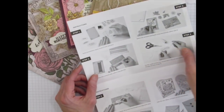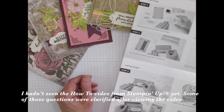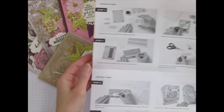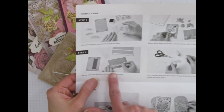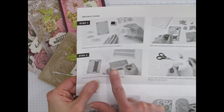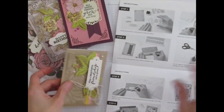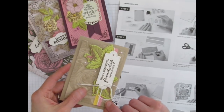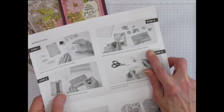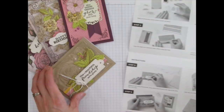I also want to mention that I had a couple of questions about some of the instructions. In step number two, it tells you to adhere the cardstock strips, and it looks like the strips will be the exact length, but they're actually a little bit longer — so trim off the excess after you adhere them to the card panel. In step number three, it mentions label A, and there are actually two label A's, so use the one shown in the photo.